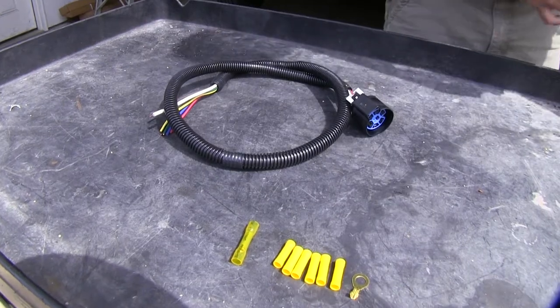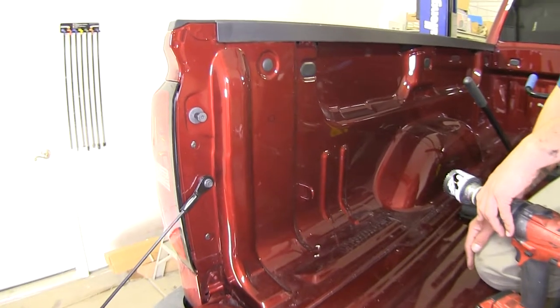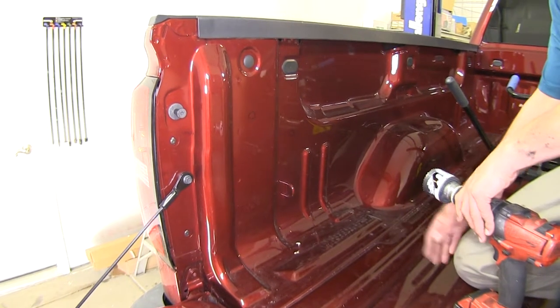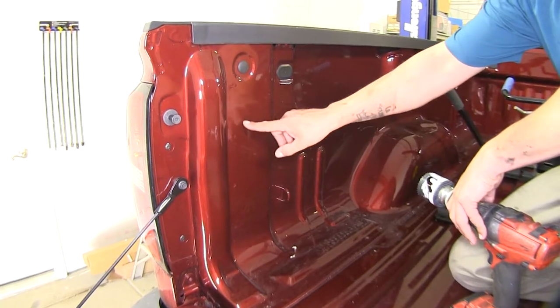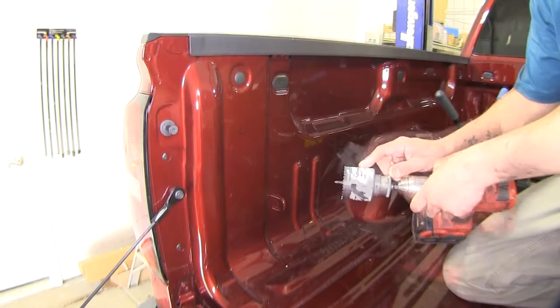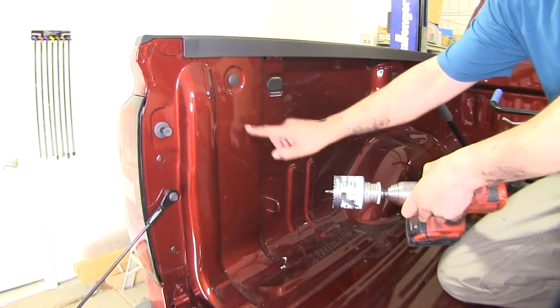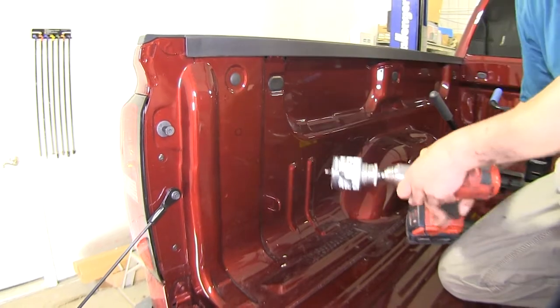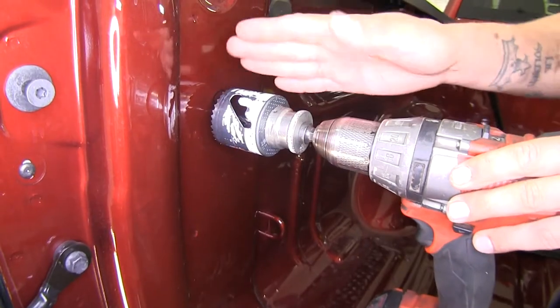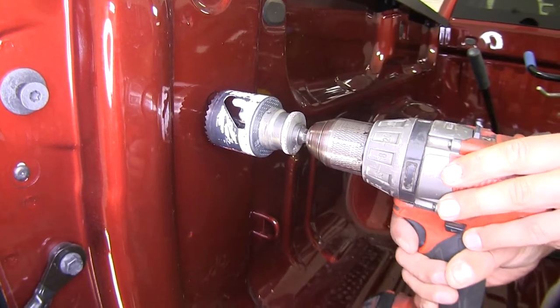To help us mount our plug in the bed of our truck we're going to be using the Pollock 7-pole vehicle connector. To begin our installation we're going to need to find a suitable spot to put our 7-way plug. We've marked a general area right here that we're going to be mounting it. I'm going to be using a 2¼-inch hole saw to cut a nice round hole so I can mount my plug. You want to be extra careful and not let your hole saw or your drill start jumping around and scratch your bed up.